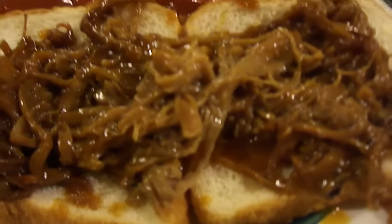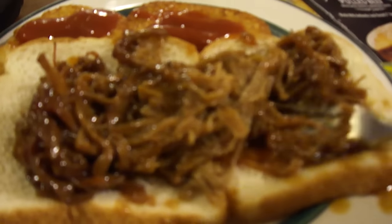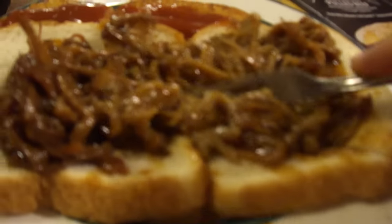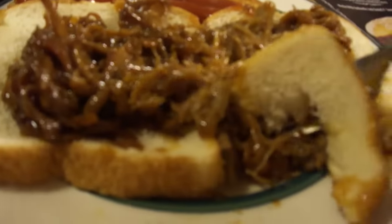This was like seven dollars and forty-nine cents. I put it on some bread, and this is how much you get — you just get a little bag, it's not that much. I was kind of disappointed. I'm going to try it right now, open face.